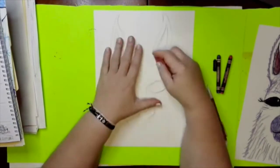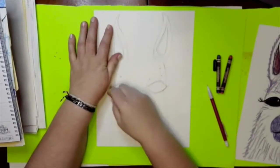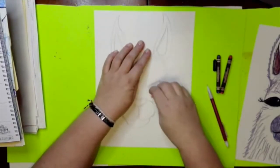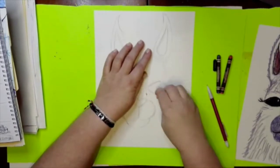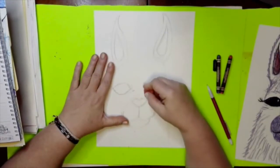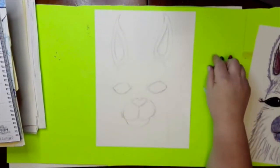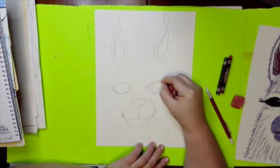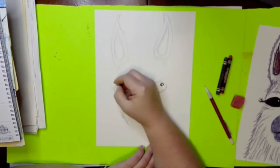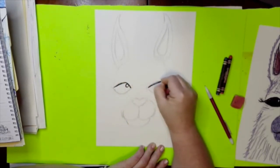I'm going to erase this little bunch here, these guidelines for the eyes, and some stray pencil lines. We're not going to color in the whole face, so I really want to get all the pencil lines out of the face especially — I'm not so worried about the outside because we're going to put some fur in. Now we're going to go ahead and put the eyes in. We're going to keep that little bit of a highlight, so I'm going to draw that circle that's going to keep our eyes looking glassy and shiny.